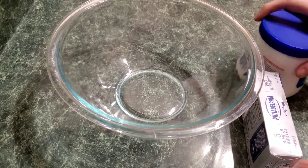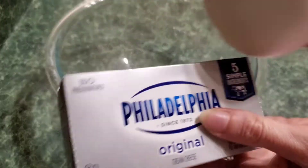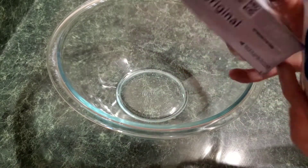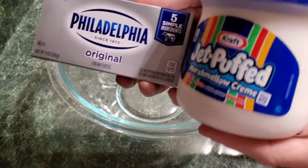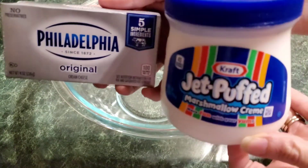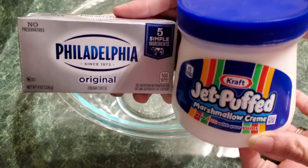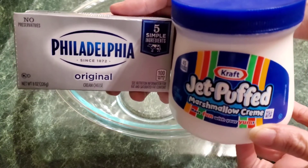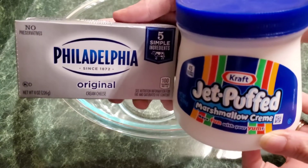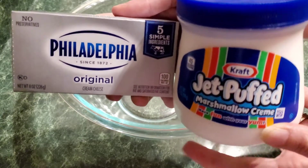Hey guys, it's Amy again with Bargain Mama. We have another recipe today — the easiest recipe you will ever do. It is like heaven in your mouth. It is literally two ingredients for a fruit dip and it tastes like cheesecake. I'm just gonna put these two things in a jar and mix it up and show you.